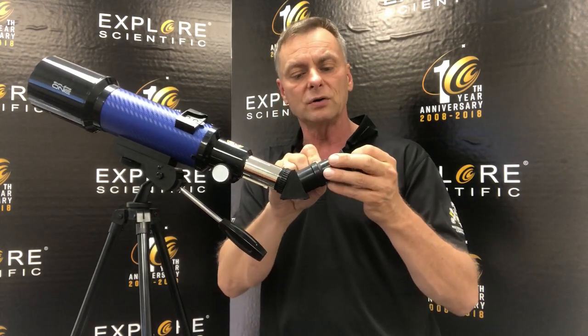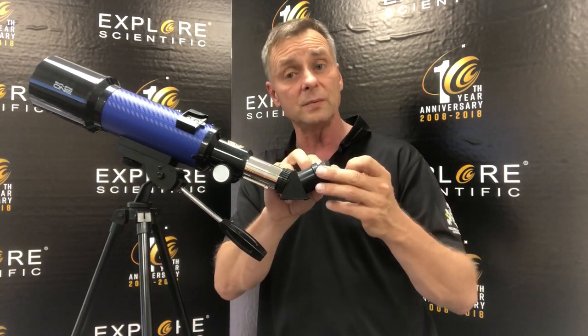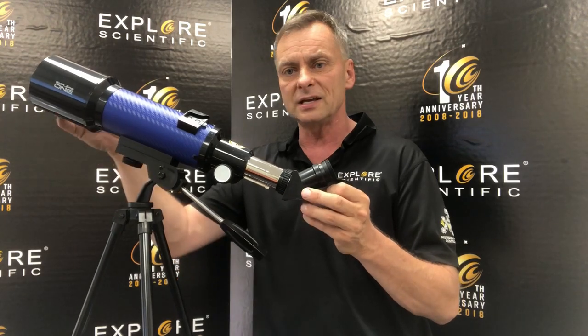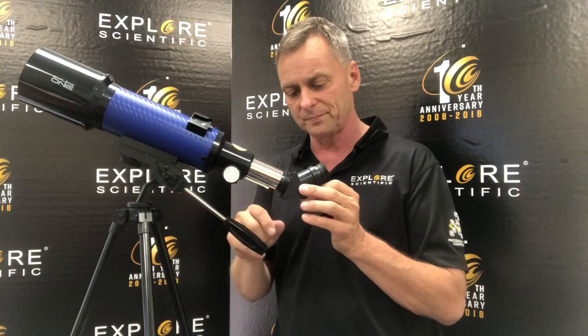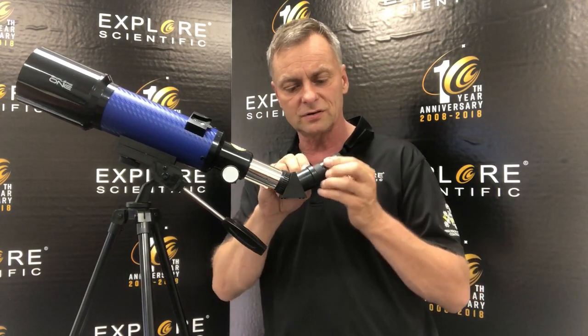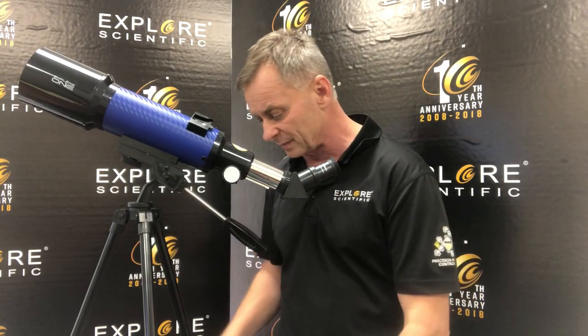This is a 400mm telescope. You divide 400 by 20 and you get about 20 magnifications. When you go to the 6mm, you're stepping up to considerably more magnification, but this isn't getting you more detail — it's just making the image look bigger for you. Detail and distance is all handled by the 70mm aperture of the telescope. So always start with the lowest power eyepiece first, find the object, and then if you want more magnification, step in with the 6mm.